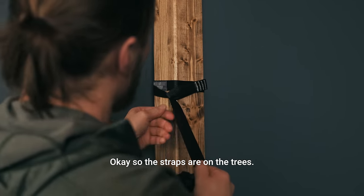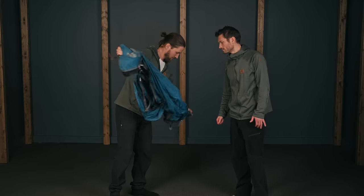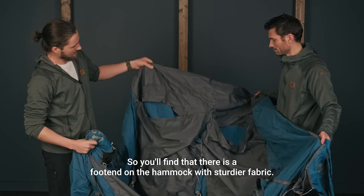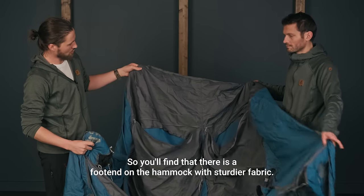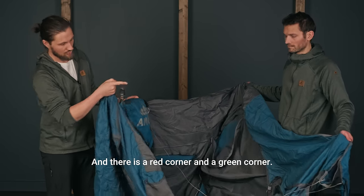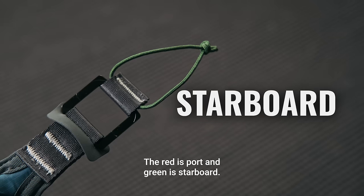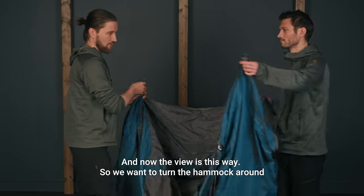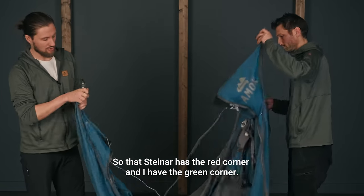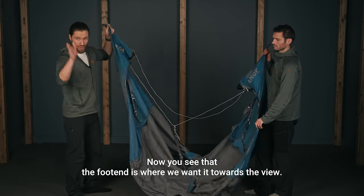The straps are on the trees. Take out the hammock. You'll find that there is a foot end on the hammock with a sturdier fabric, and there is a red corner and a green corner. The red is port and green is starboard. The view is this way, so we want to turn the hammock around so that Steinar has the red corner and I have the green corner. Now you see that the foot end is where we want it, towards the view.